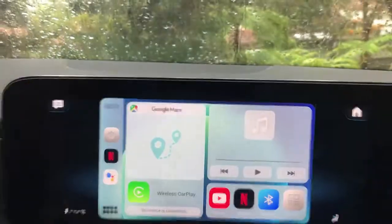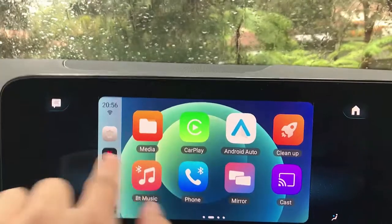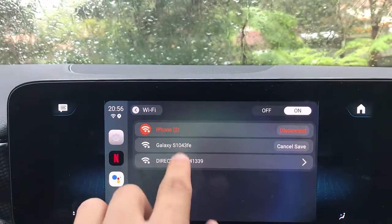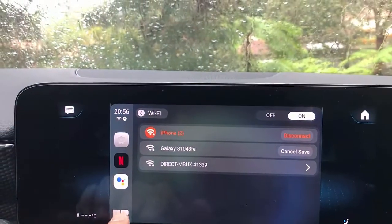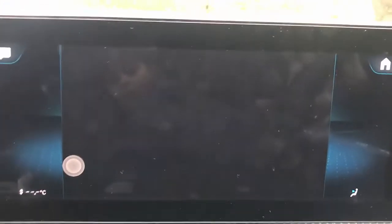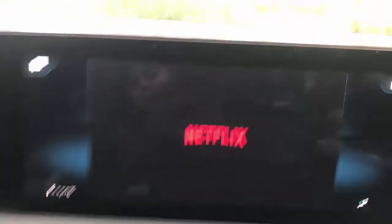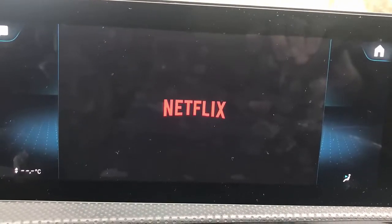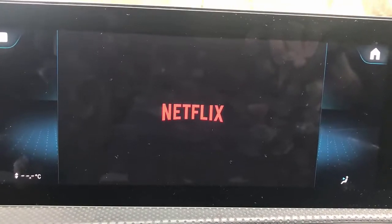Please do not watch videos while driving — that's the advice we always give. Then we go to settings and connect to the hotspot of your mobile phone. Once it's connected, you simply go to Netflix and wait for it to load up.